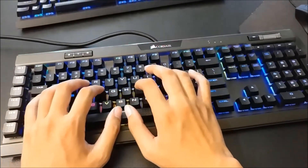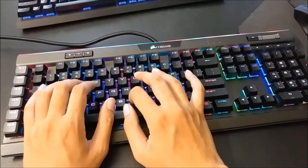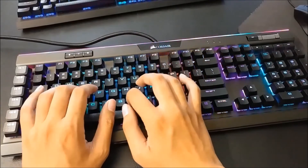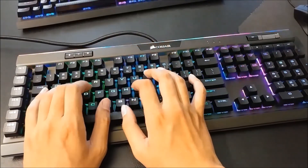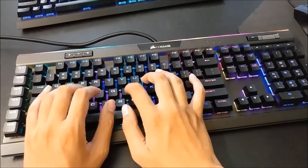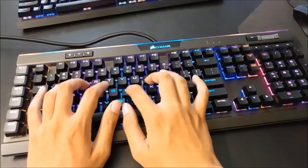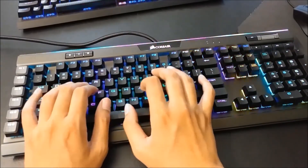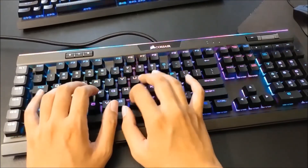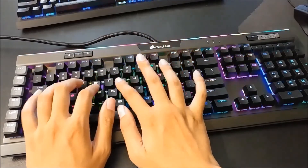Going in, I seriously thought the typing experience would be the weakest aspect because linear switches aren't well known to be good for typing. I'm glad I was wrong — I thoroughly enjoy typing on this keyboard. I use this switch on other keyboards and don't type as well on those. The switches feel smooth with just enough weight so I can tell I've made a keystroke, and the transitions are buttery smooth. I feel like I'm flying through the keys. Overall, it's a spectacular typing experience.